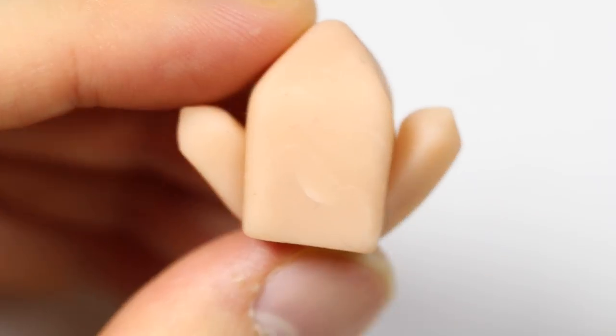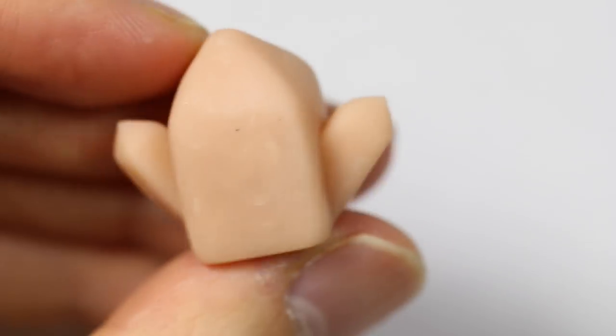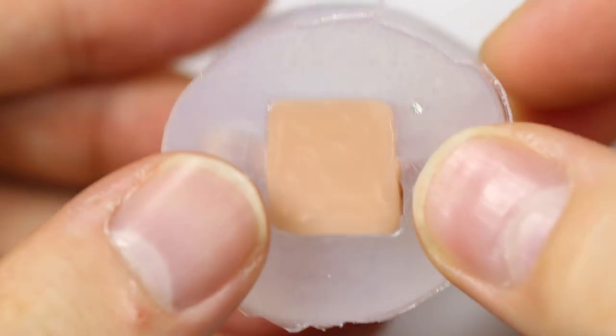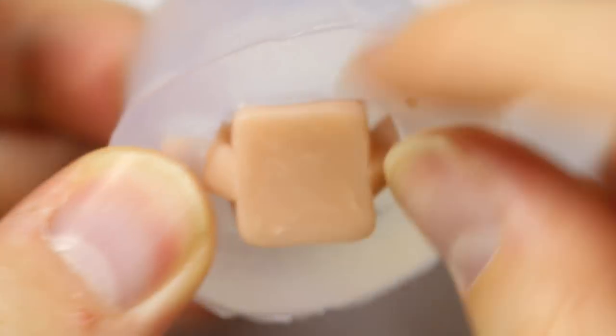Once built, we're going to bake it according to instructions and it should look like this. Then we're just going to make a mold out of it. I'm using SortaClear clear mold maker and I'll be linking the website where I got it from in the description box below.